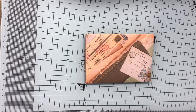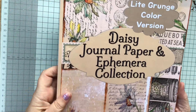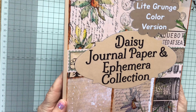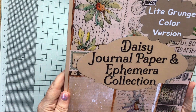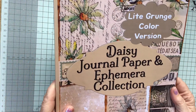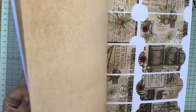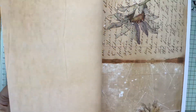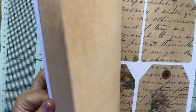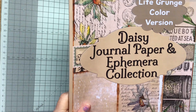So I'll show you what I've used. I've used this Daisy journal paper and ephemera collection. And this was a gift to me from the lovely Dawn Sutton, and I hadn't used it and I really wanted to use it. So everything that is made in here and the envelope is from this book. I have shown it to you before and they're available on Amazon. You can see where I've been cutting out — all sorts of images, absolutely beautiful. And they're calling it light grunge colour version, Daisy journal paper and ephemera collection. So this is what I've used.